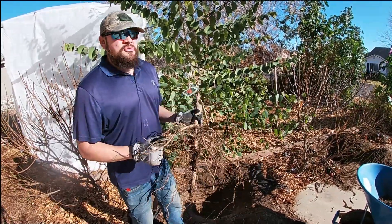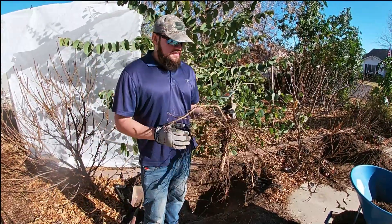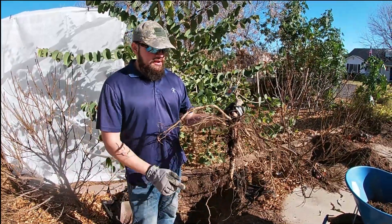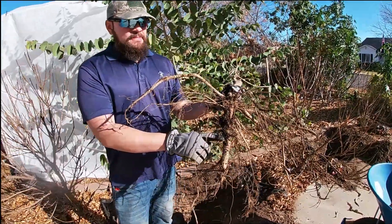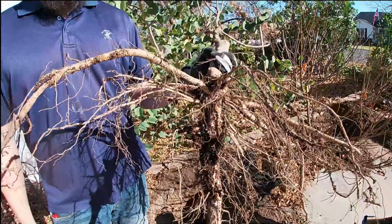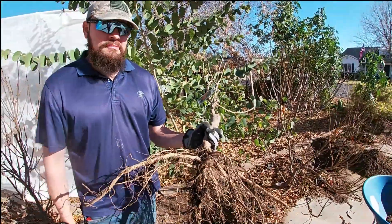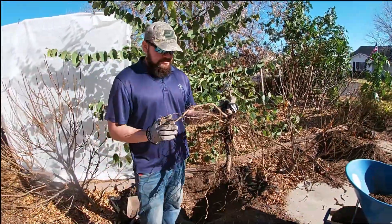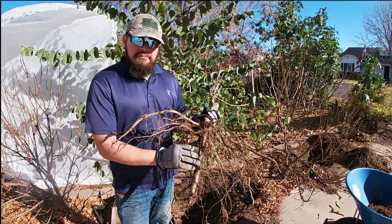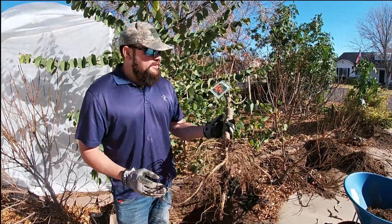Peach trees in general have a taproot system that goes straight down into the ground. You can see this bare root tree right here — that top root is huge. That taproot can easily grow 10 to 15 feet into the ground eventually once the tree is fully matured. So when planting in the ground the main thing you have to keep in mind is you don't want to damage this taproot — if you break it you may kill the tree.